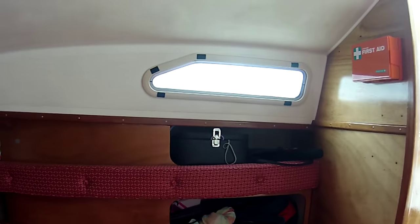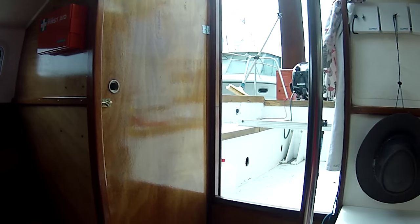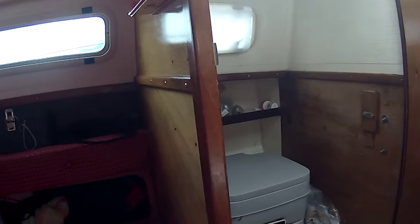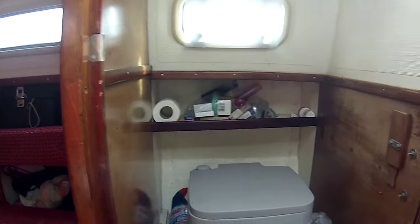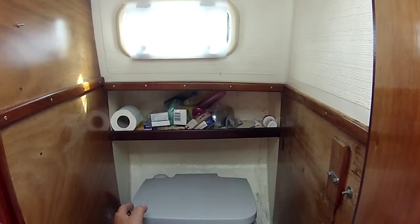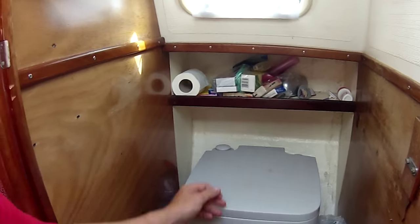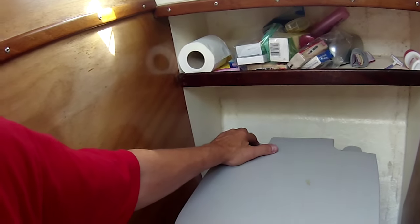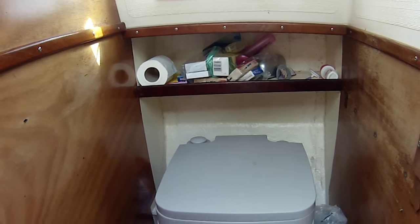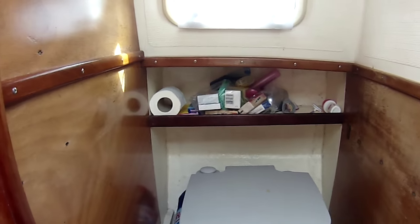Good light from the side vents, and then on the right-hand side next to the companionway is the heads — pretty unique on a boat of this size as it's its own enclosed heads. It's got a chemical toilet which we've been very pleasantly surprised with. We were fully expecting to replace it with a sea toilet, but this has proved to be amazingly odour-free — more so actually than our sea toilets, which always have that bad egg smell when you leave the boat for a while. It's not as odorous to empty as we might have expected, so it works very well.